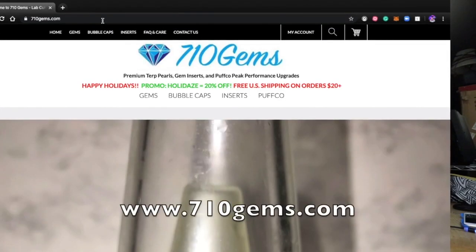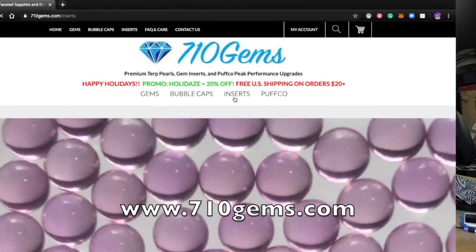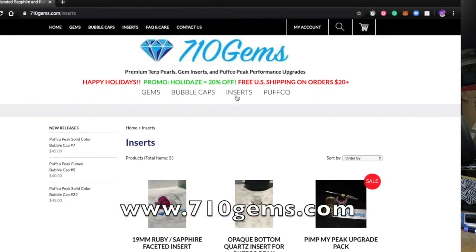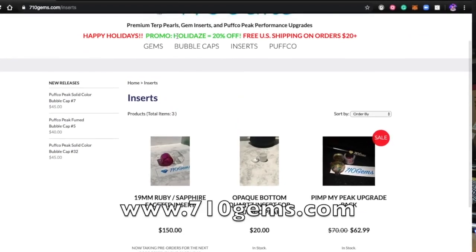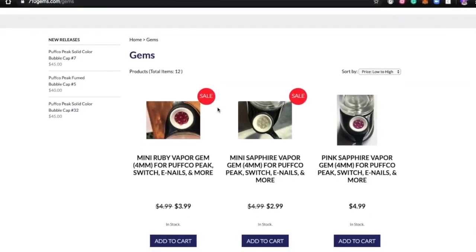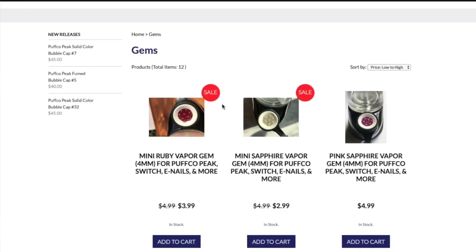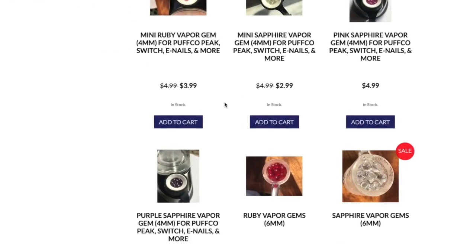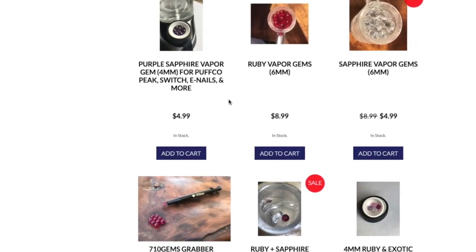Number five is 710 Gems. They don't really have much other than the bubble cap and the turpearls. So I don't know how to check out that exactly unless you're looking for the turpearl grabber.